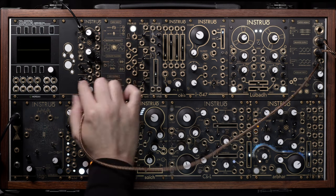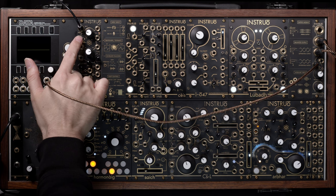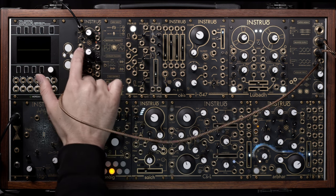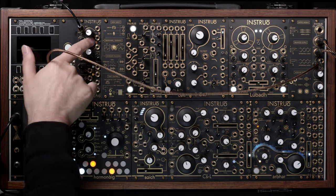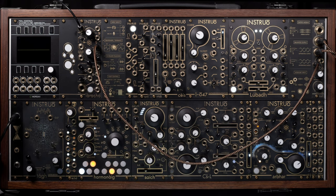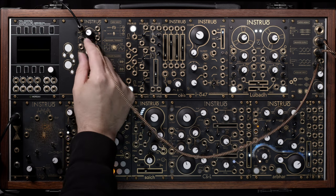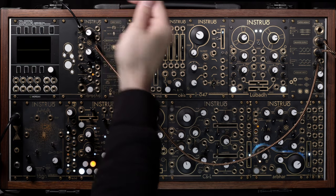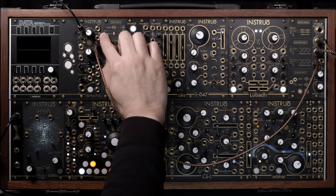There's a source selection switch here. In the up position it's pulling a mono sum of our line-to-modular source, linking it to the normal pins of both the enhanced input and the lower envelope follower section. In the down position — this is a built-in condenser microphone capsule, the exact same implementation as on the Arbor. You can use the microphone to directly control the envelope follower as well as use it as an audio source up to modular level. I'll put the switch in the up position to pull a mono sum of our line source.